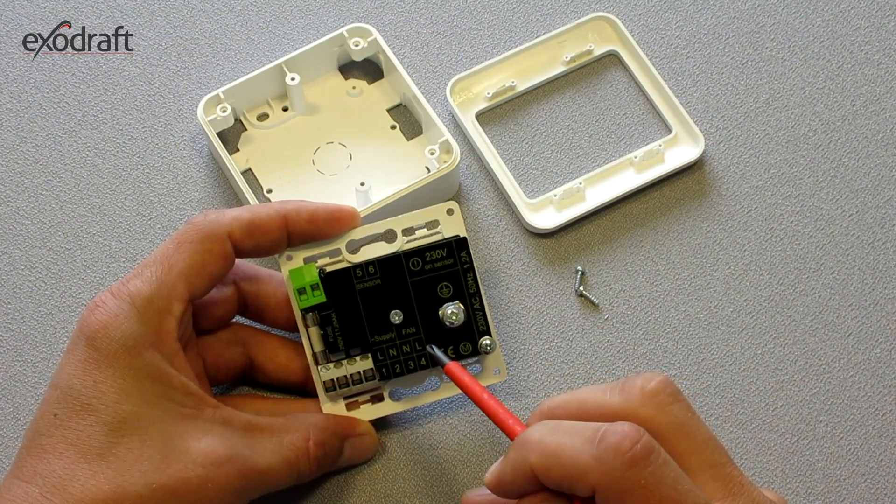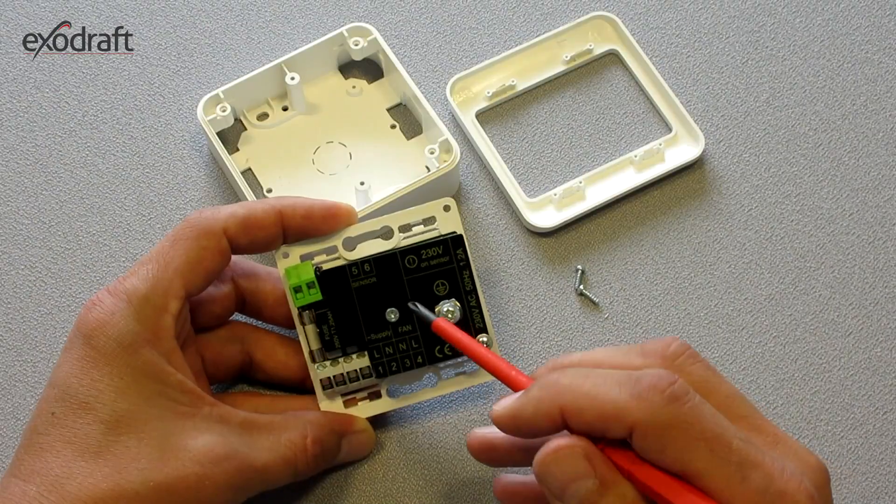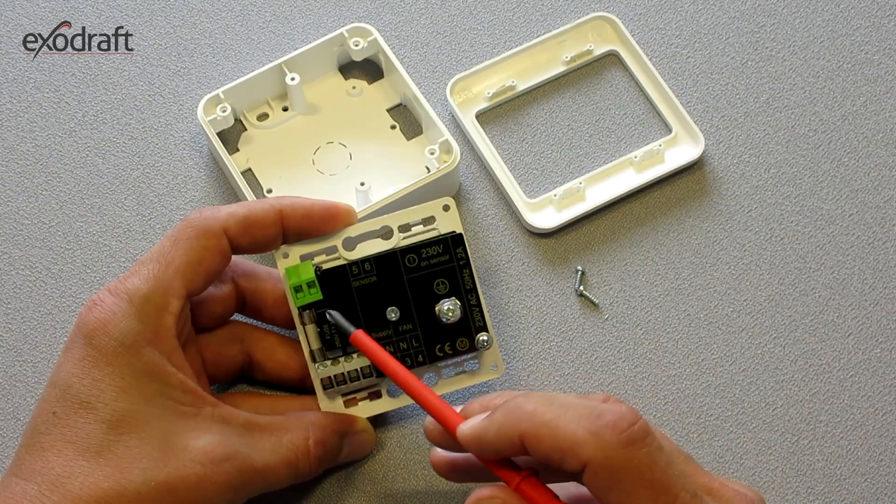Be careful when the control unit is open like this. There are 230 volts on the open terminals.